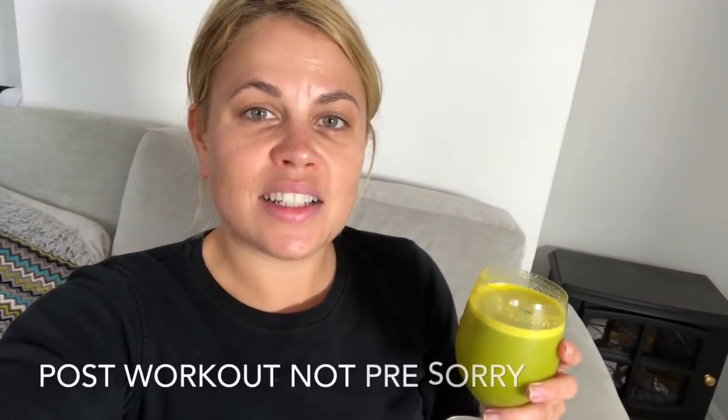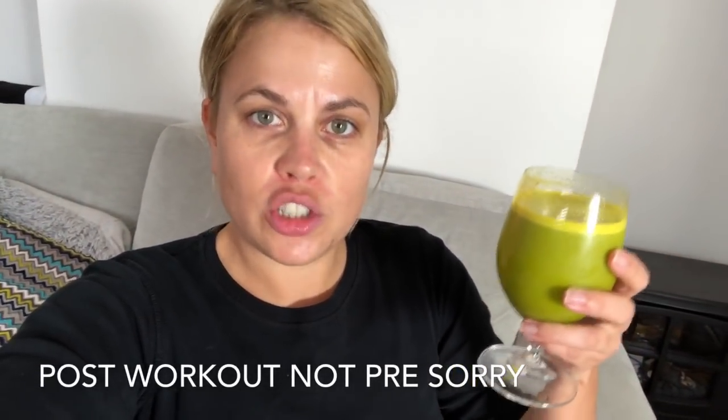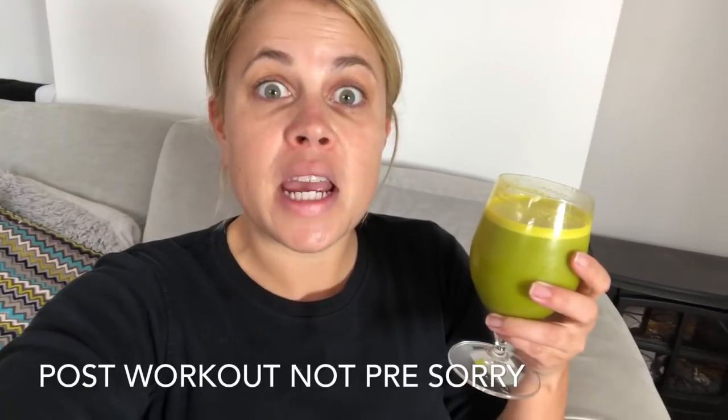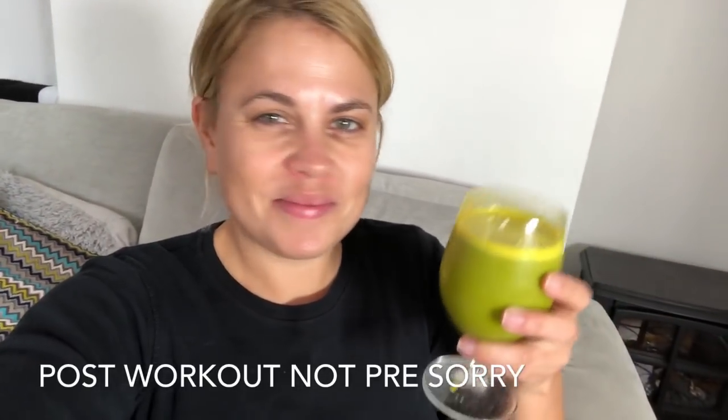Hello darlings, and here's my pre-workout juice: one whole orange, two carrots, about an inch-long piece of ginger, and a big handful of spinach — three of my five a day in one drink! Bottoms up! Cheers!